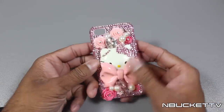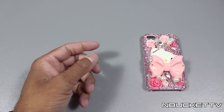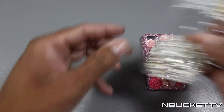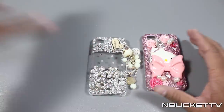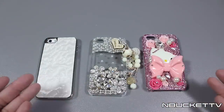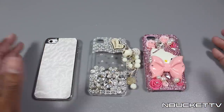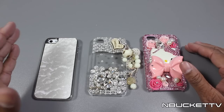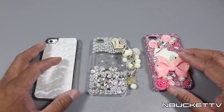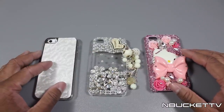I definitely recommend their cases — they actually put the time, effort, and work into it. So we have the Fashion Kitty case, and these are the three cases I reviewed today from Vancaro. Definitely go check them out at Vancaro.com — they have everything from rings, bracelets, and watches to cases for your phone. This one is for the iPhone 5 and these two are for the iPhone 4 and 4S. They also have a few Samsung Galaxy S3 cases on their website.